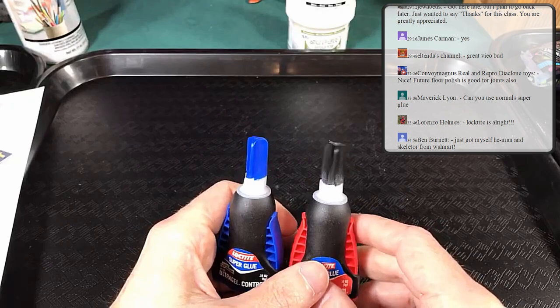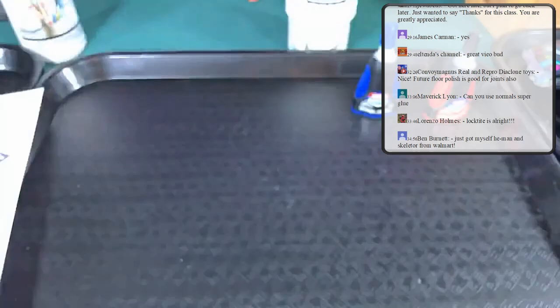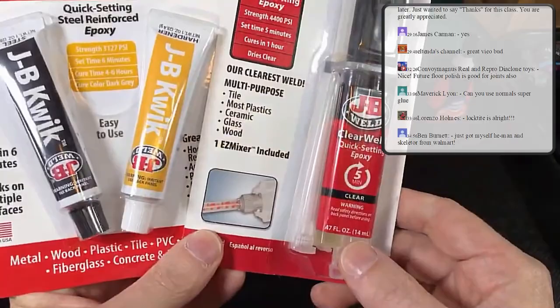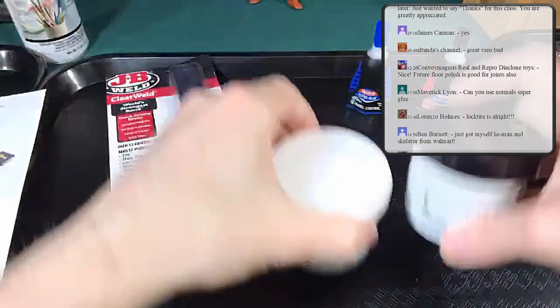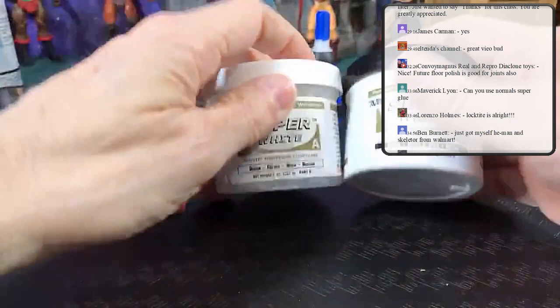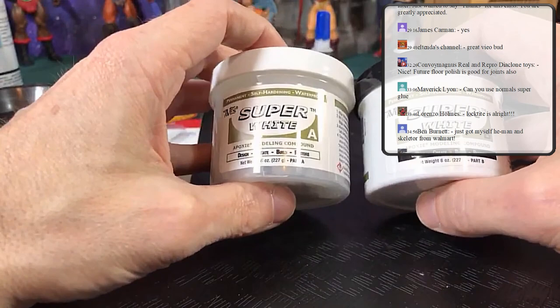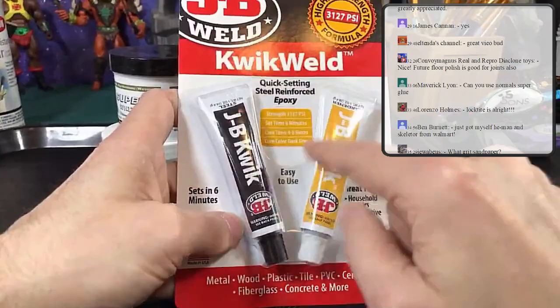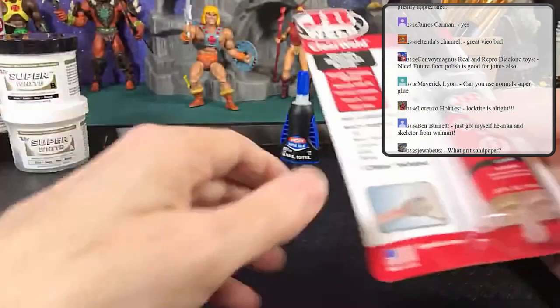Another important tool to have is some sort of epoxy. I use this all the time to lock things in place. You can also use a quick epoxy, and of course the two-part Aves Epoxy Sculpt — I use super white to make it easy to paint and so it's already white if I want it that way. Mix the two parts together and they work really well. It sets up within about five minutes, so I'll often use it to seal in O-rings on action figure heads.